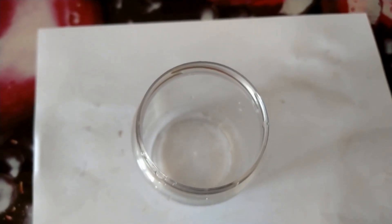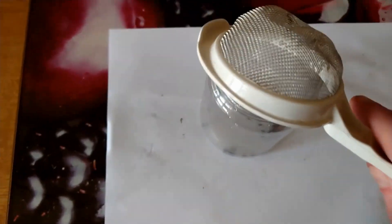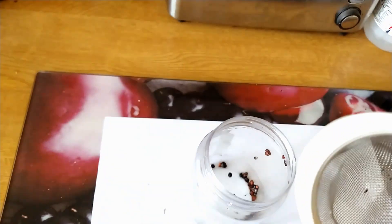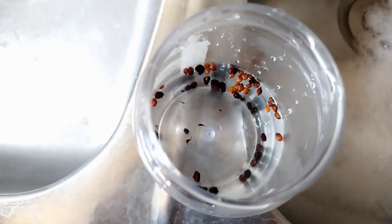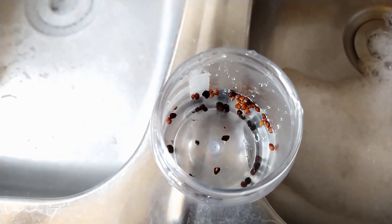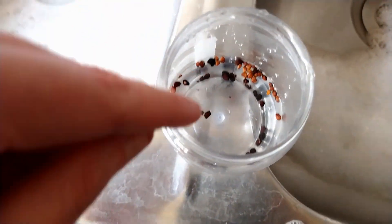The next stage is to soak the seeds. I'm using an old peanut butter jar, but you can use any suitable container. Just tip the contents into the jar, making sure there's none left, and then soak the seeds. Notice some have sunk to the bottom and others are floating. I would recommend soaking these for a day, then discarding the seeds that float and planting the seeds that have sunk to the bottom.